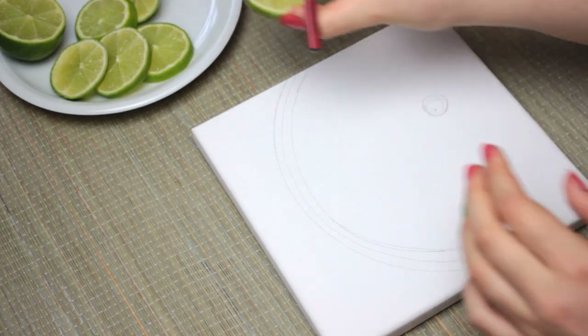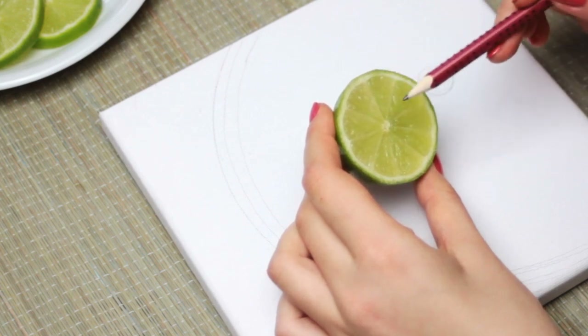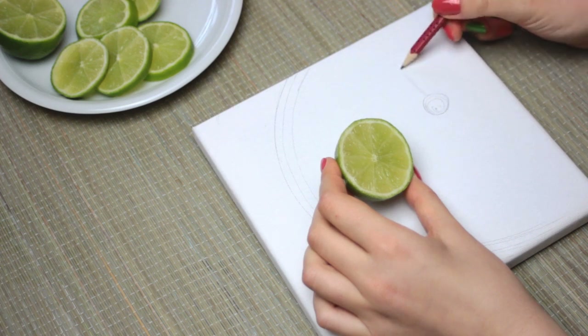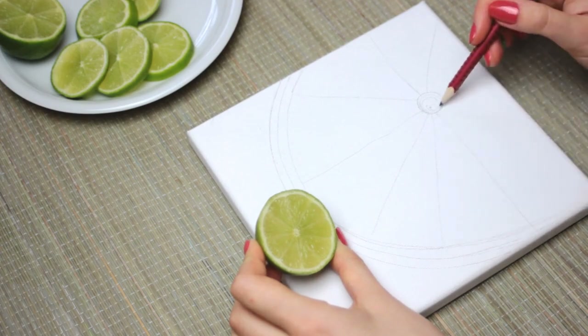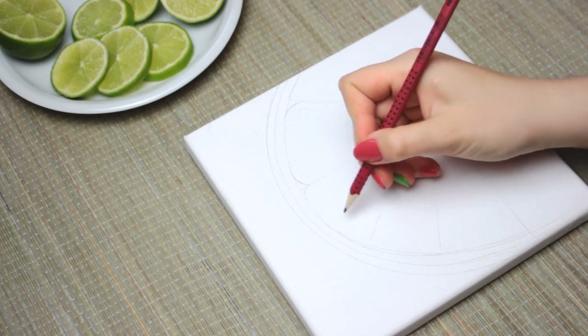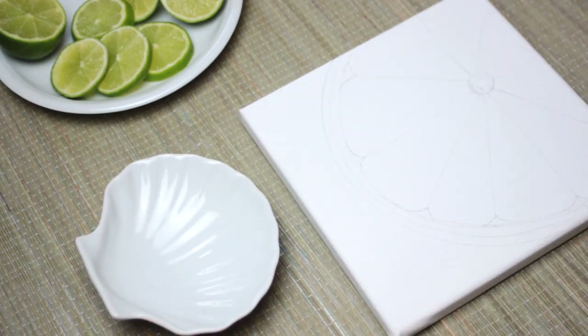Then we are going to draw in the segments of the lime. The lime has nine segments, so what you want to do is divide the inside into nine sections starting from the center. Once you have that, draw round edges at each corner of these segments. After that, we can go ahead and start painting.